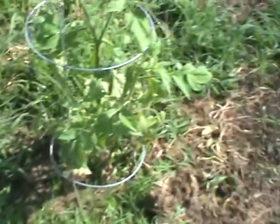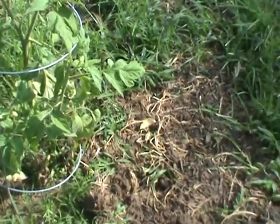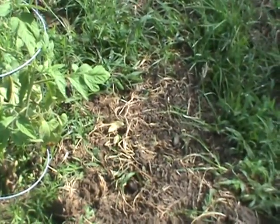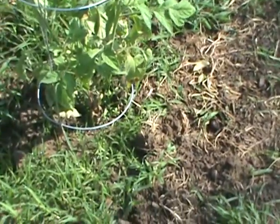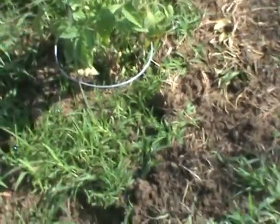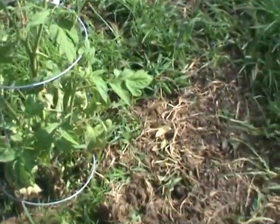And the tomatoes are okay — eleven in cages here. One of them looked really bad, but it looks like it's going to make it. They still have leaves that look like they're going to die, but they're going to make it. Almost everything has made it.